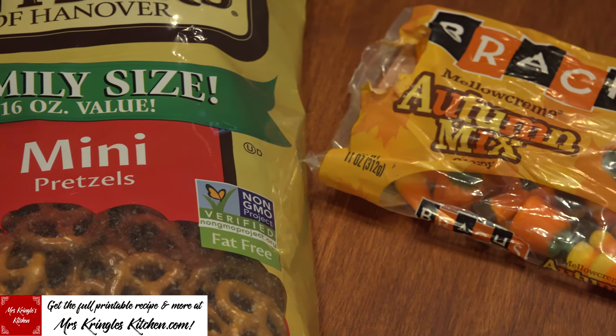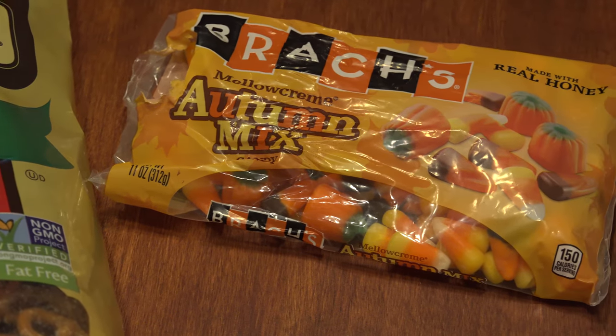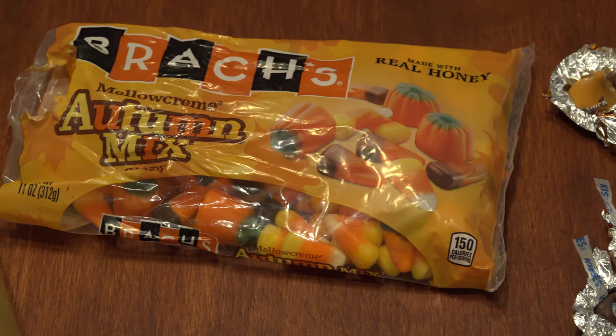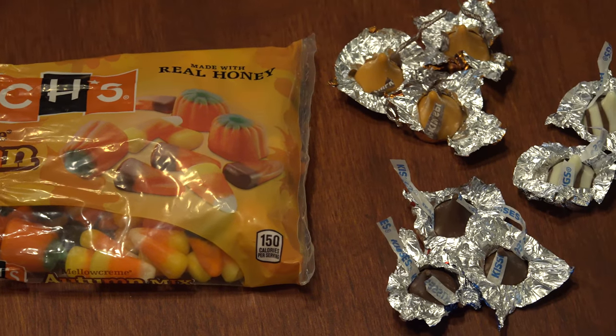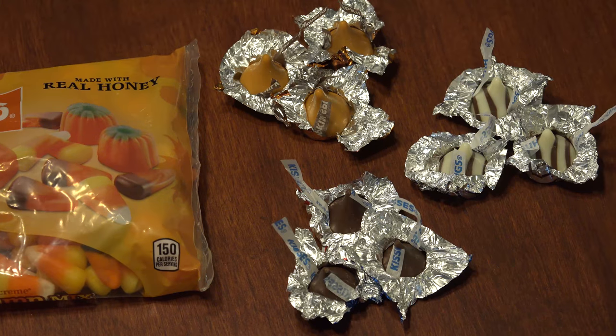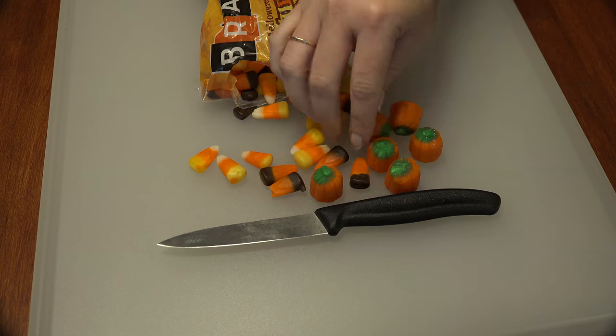For this recipe, you'll need mini pretzels, a bag of Brock's Autumn Mix, and three kinds of Hershey Kisses. I'm using the flavors of Pumpkin Spice, just the regular straight-up kind, and Hugs — or whatever your preferred flavor is. Caramel would actually be awesome for this, note to self.